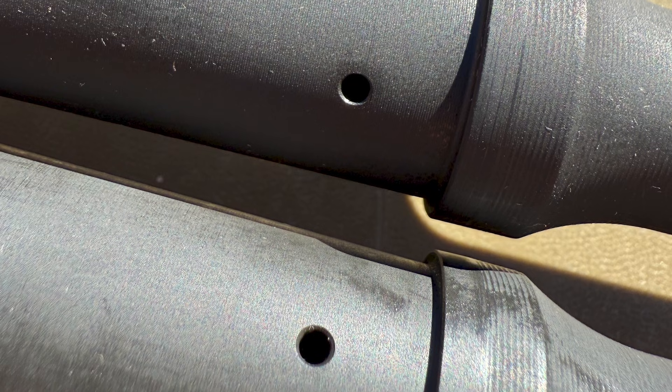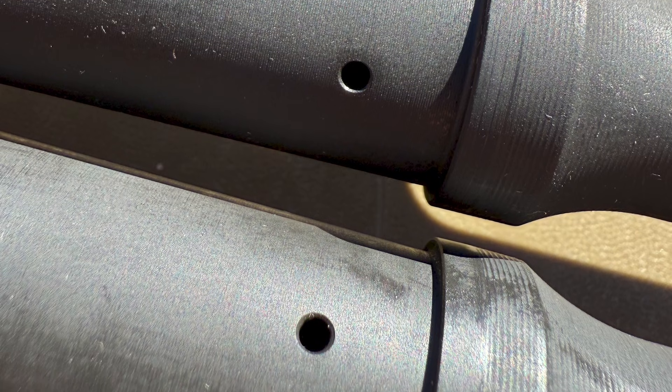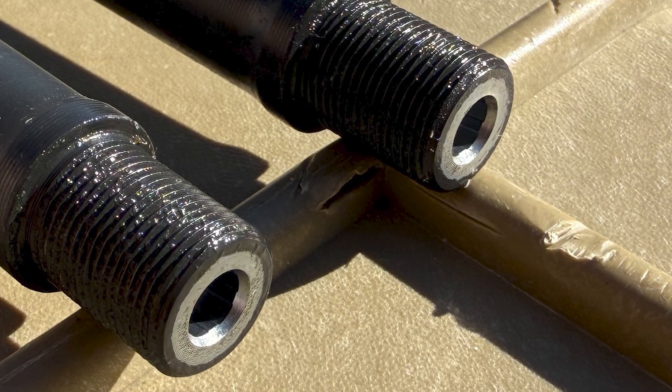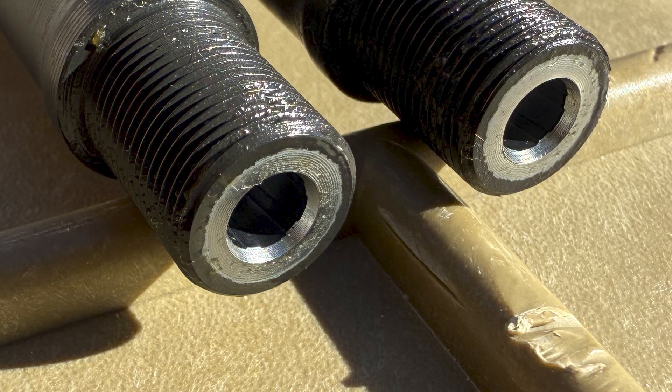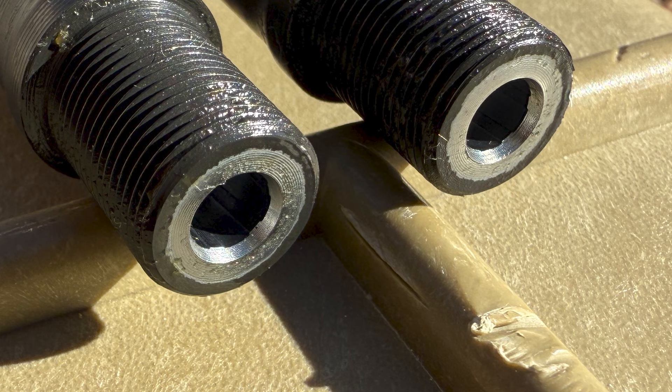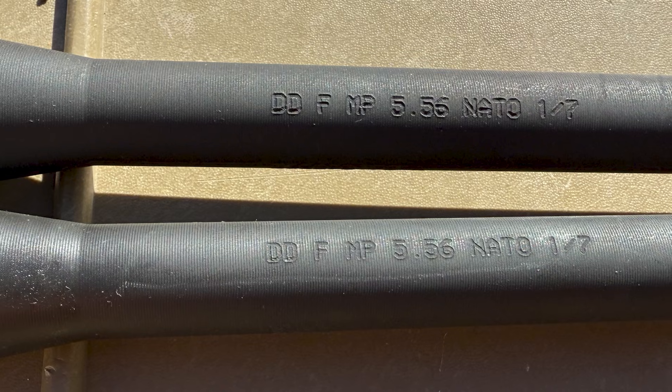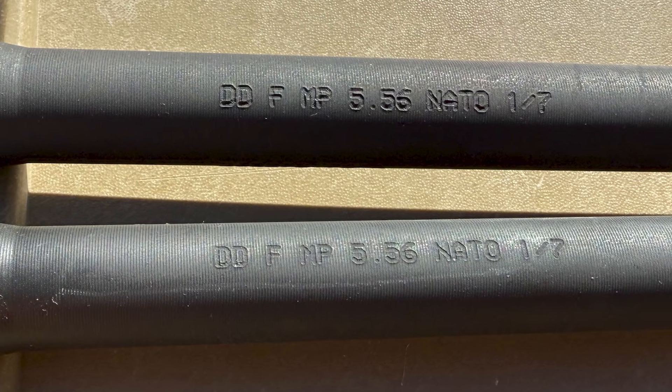You'll see that they chamfer the outside of the gas port, which is a nice touch. The crowns on these barrels have a nice deep chamfer on them, which I personally like — mainly because I think it looks good. It could potentially protect the crown a little bit better for the times when you don't have a muzzle device on your barrel. Next up we'll do a bit of an inspection.